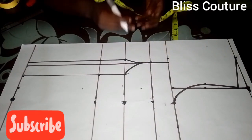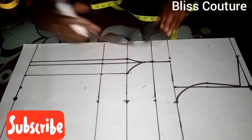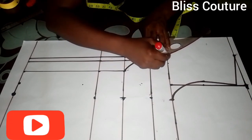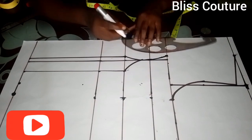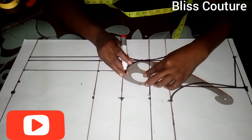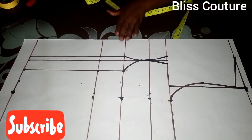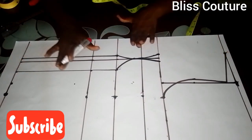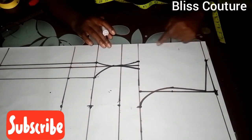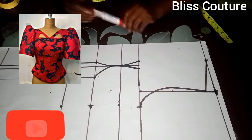After marking the half inch, I connect it to meet the bust point line. This is how it looks after connecting. For the neckline of this particular dress, it is a V-neckline as you can see on the screen — it's a kind of curved V-neckline.